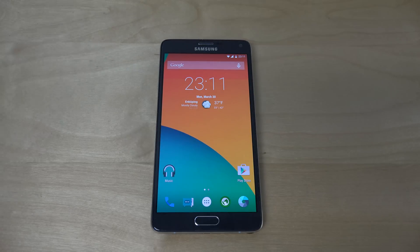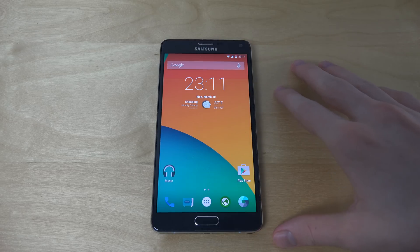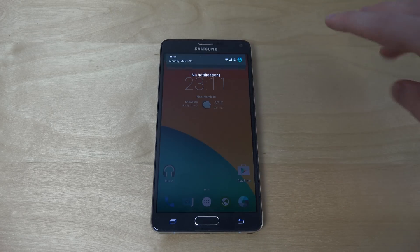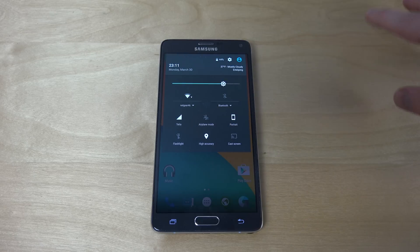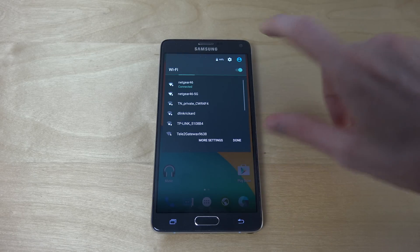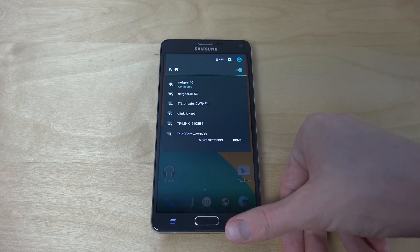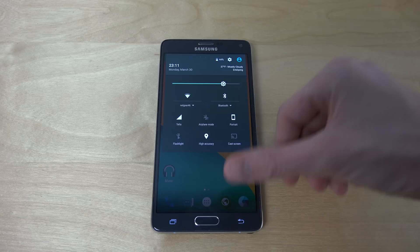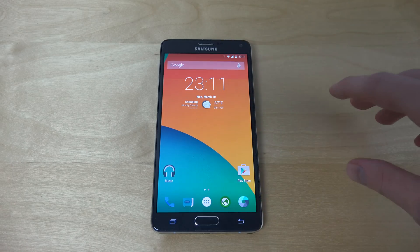It's time to check out Android 5.1 Lollipop on the Samsung Galaxy Note 4. You can see here it has quick access to changing Wi-Fi and also Bluetooth, which we get in Android 5.1.